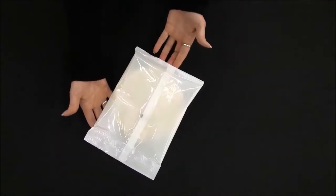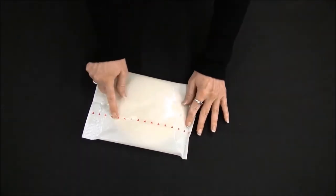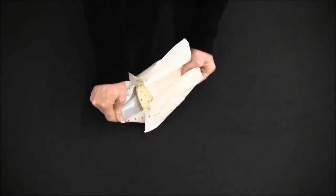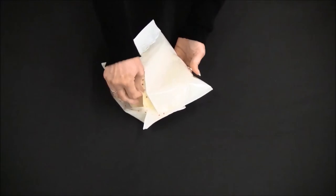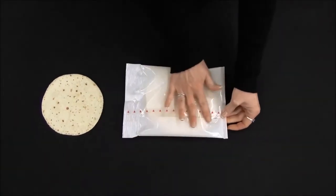The Seal Strip Fresh Pack resealable package for tortillas is one of many reclosable packaging options available on the market that can easily be added to a Formos Fuji flow wrapper. This option allows for extended shelf life while providing convenience to the consumer.